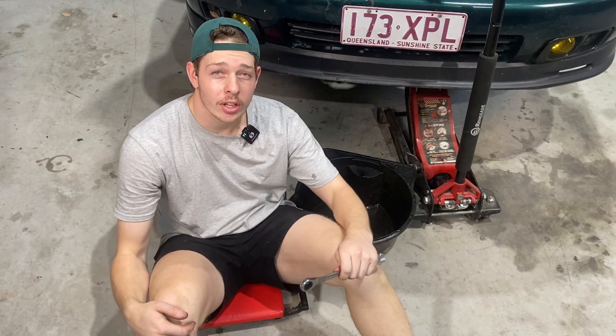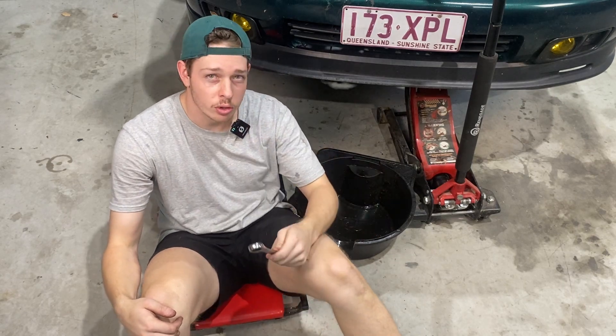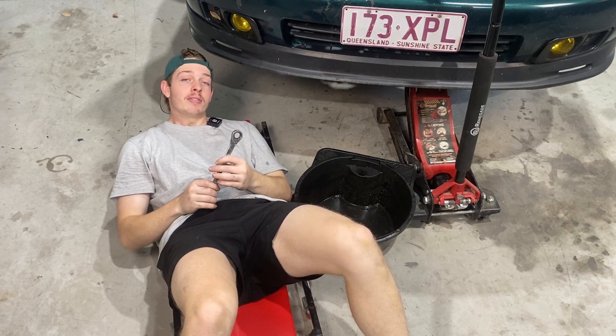And for those of you following along at home, simply grab your 17mm spanner and your oil drain pan and let's get to draining. And remember, always trust your jack stands, because they'll never fail.